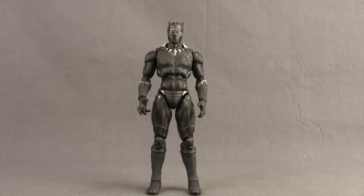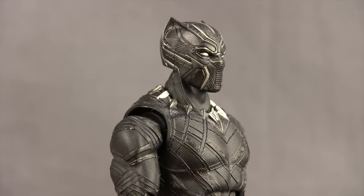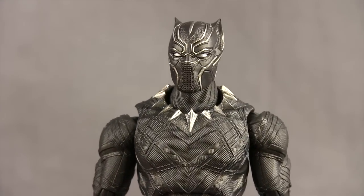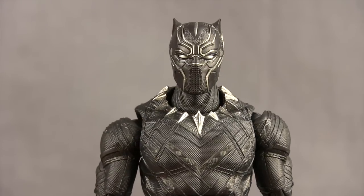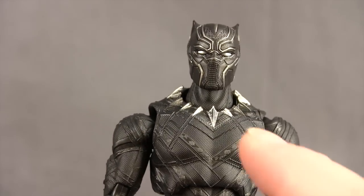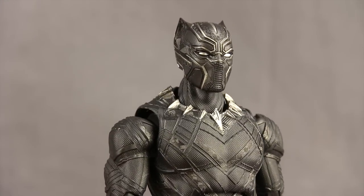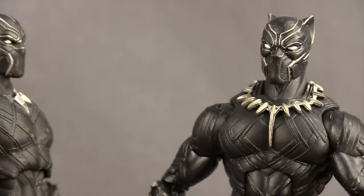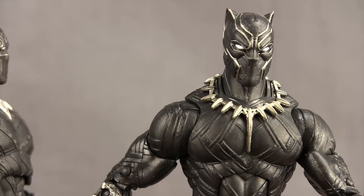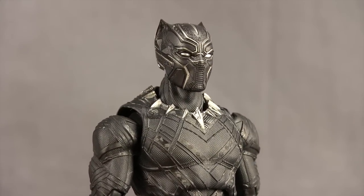For the figure itself, I think Tamashii Nations has done a pretty nice job with the sculpting detail. I like the head sculpt — the detailing with the ears and all the texturing on the mask looks good. I like the silver highlights, which seems to be pretty movie accurate. He's got the silver eyes, so I think that looks good. My only minor complaint with the head sculpt is the little holes that go over the mouth. They don't stand out as much in the movie as they do on this figure. I kind of like it better how they did it with the Marvel Legends one, where they left those holes off so it looks more smooth. Even though that's not quite movie accurate, I think it looks more movie accurate, if that makes sense.